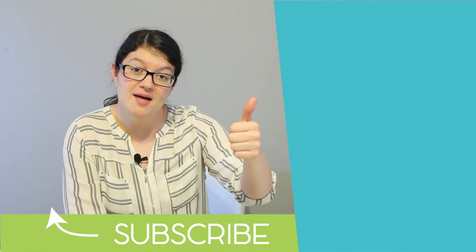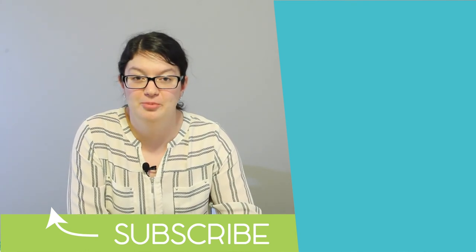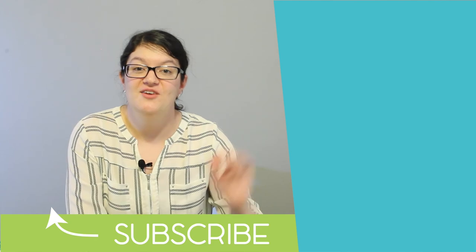If you liked this video, give it a big thumbs up, and if you haven't already, hit the subscribe button so you'll know the next time I put together another project. We'll see you in the next video. Bye!